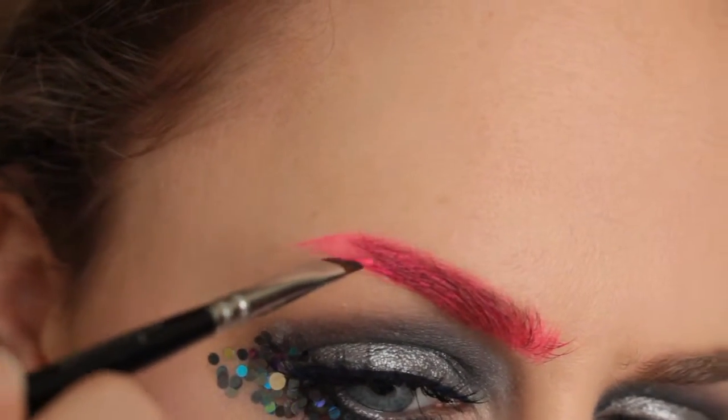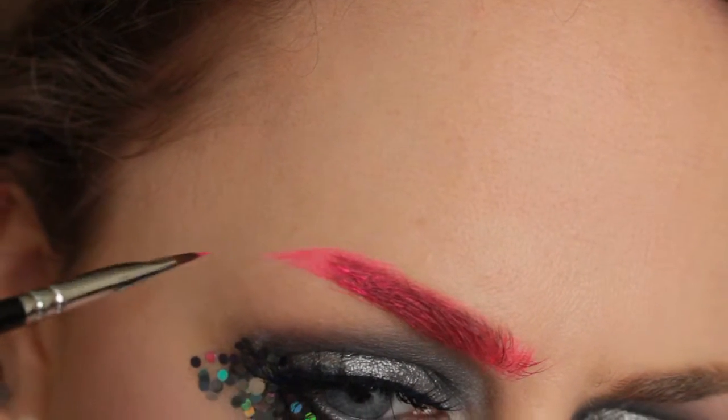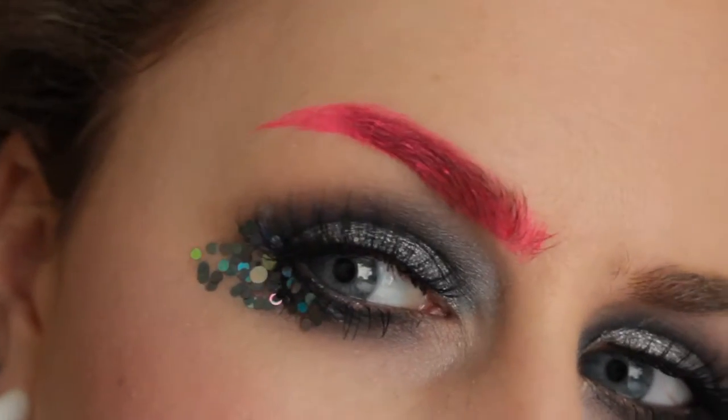The shape of my eyebrow tail changes day to day — just whatever I'm feeling like, or when mistakes happen on the other side and I'm trying to match up. So I'm just going to do the other side now before going on with the second colour.